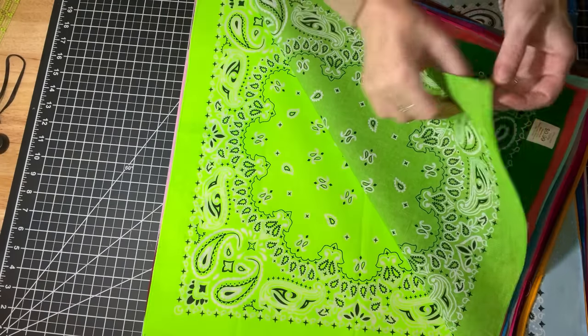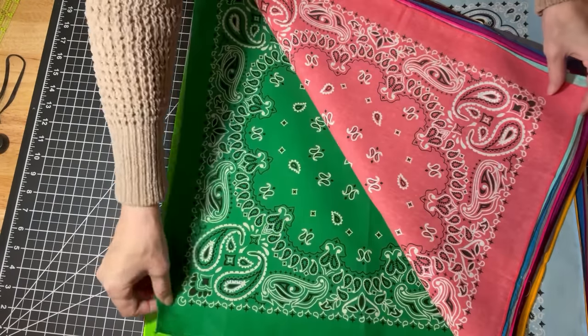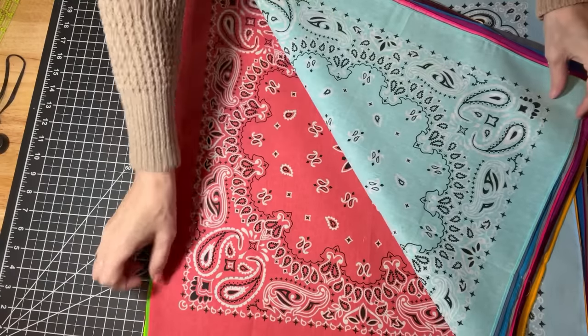They were 99 cents, but look at all of these colors — they are so pretty. And so I think I've come up with an idea.